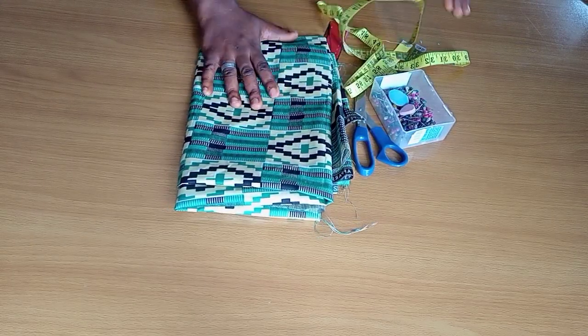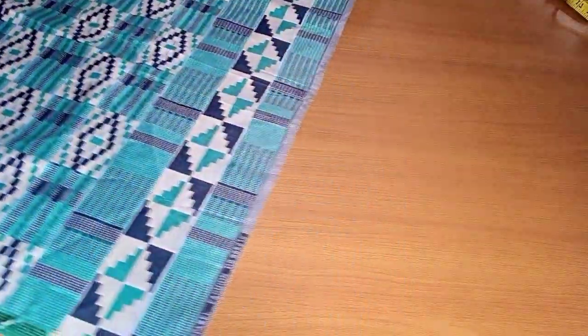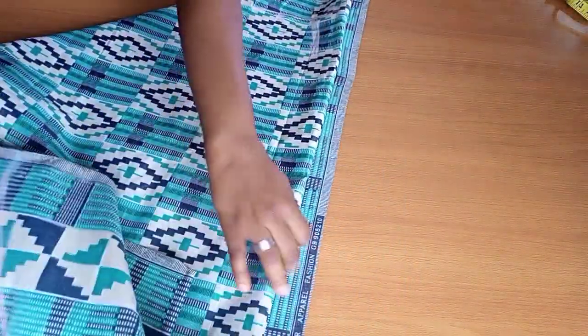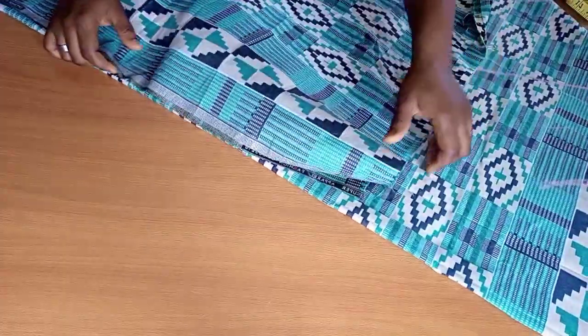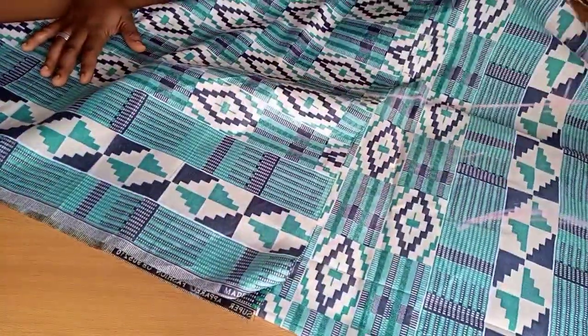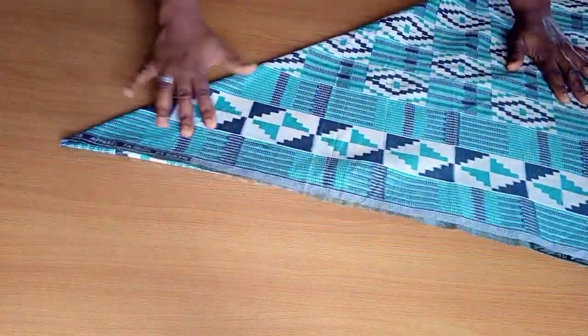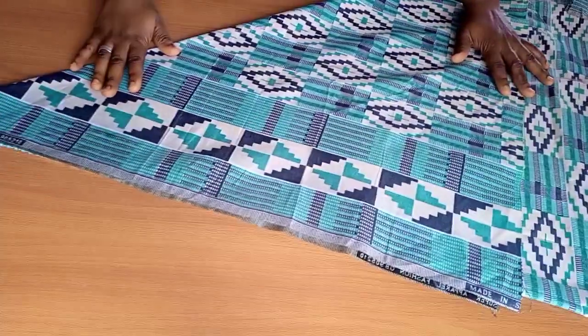The first thing I'm going to do is make a triangular fold. I'm working with approximately two yards of this fabric, so I'm making a fold in triangular form like you see me doing. Ordinarily I should be cutting out my back and front pieces separately because it's going to have a zipper, but I'm not going to do that.